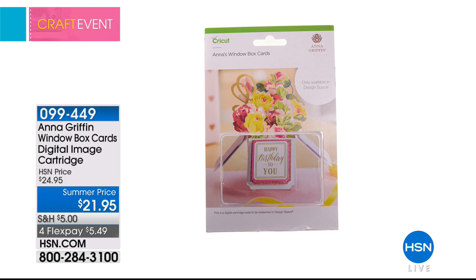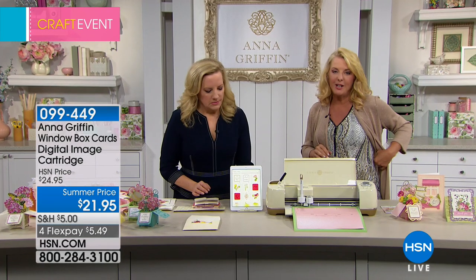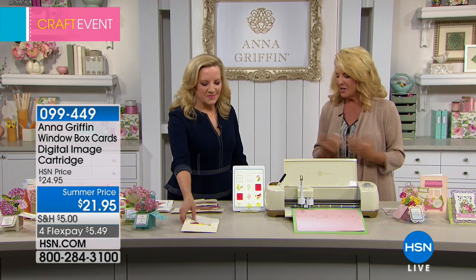Anna, this is your first cartridge for the Cricut that you've done in a really, really long time. And we've all been waiting for it. In fact, over 1,700 have been pre-ordered getting into this show tonight. But what did you decide to do with this cartridge?